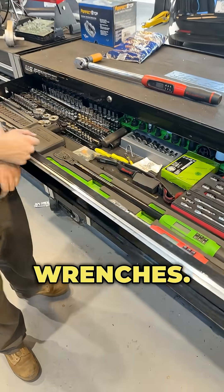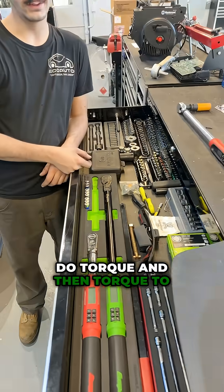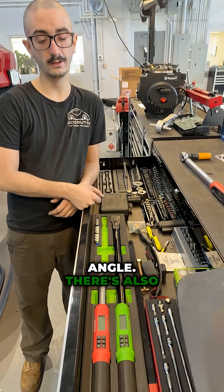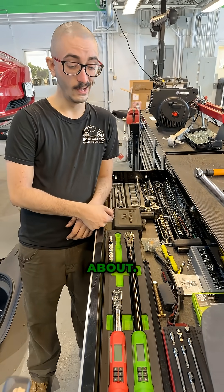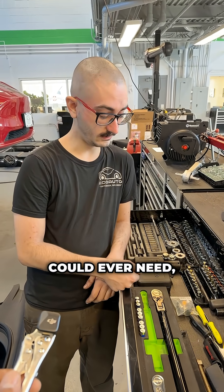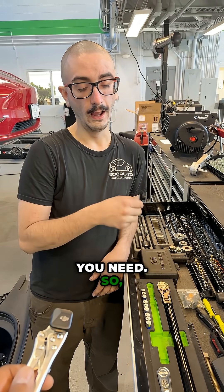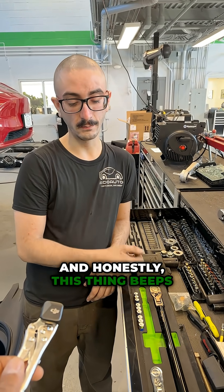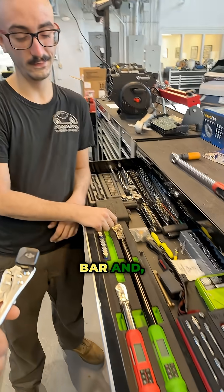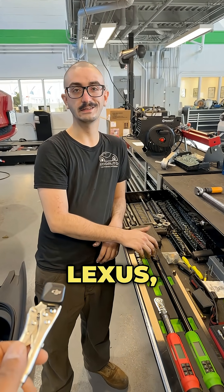These are Snap-on torque wrenches. They have both the ability to do torque and then torque to angle. There are also some other features. They are the bee's knees — a lot of money, but they'll do everything you could ever need on any axle nuts, wheels, and with absolute precision. Honestly, this thing beeps better; you get a little bar that comes up and indicates. It's just the difference between a Toyota and a Lexus.